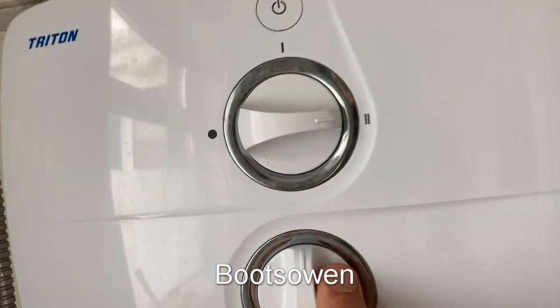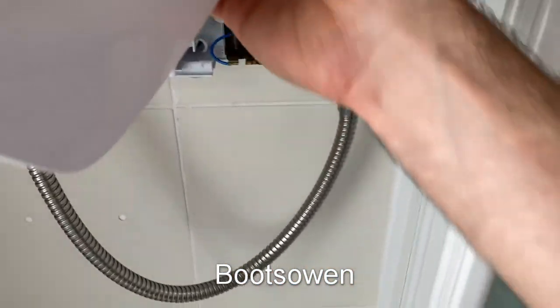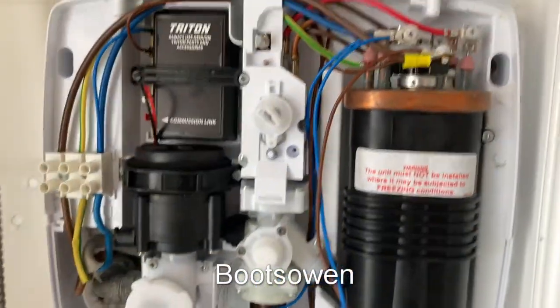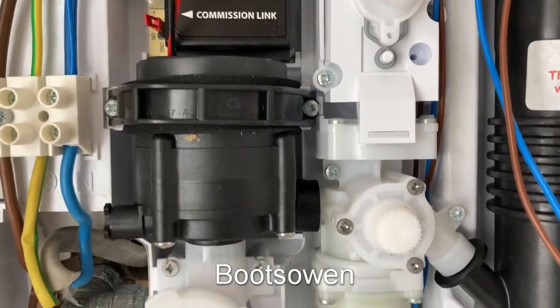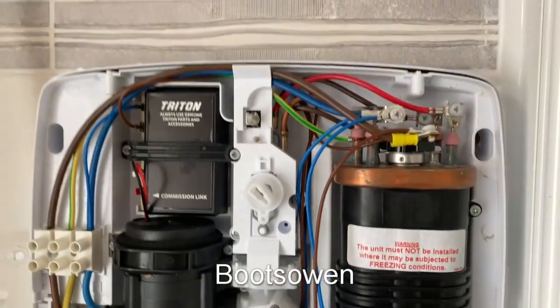It should come off in one hand and it might have a neon attached to it — yes, it does. This is a relatively modern one. I think I fitted this years ago.